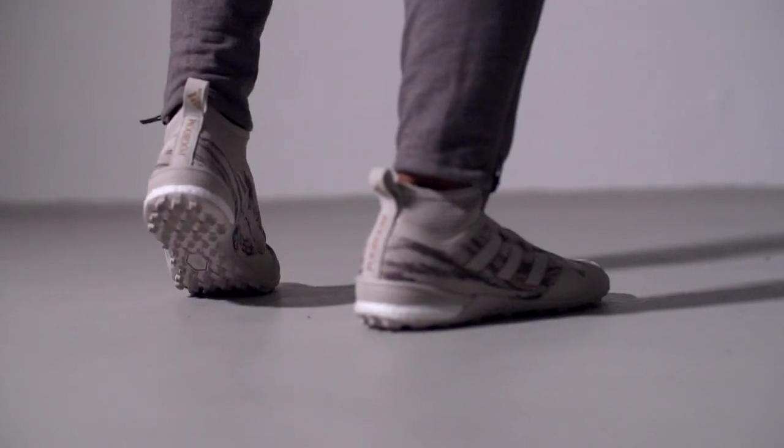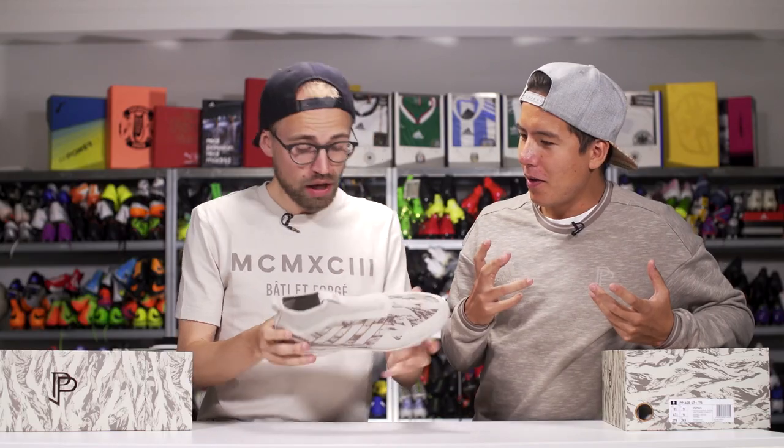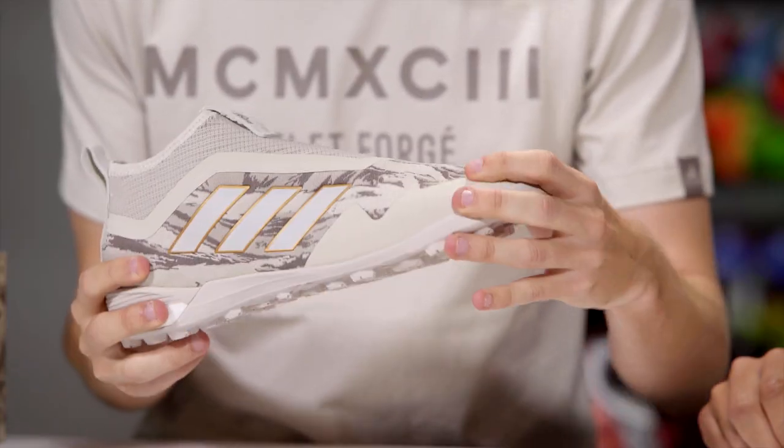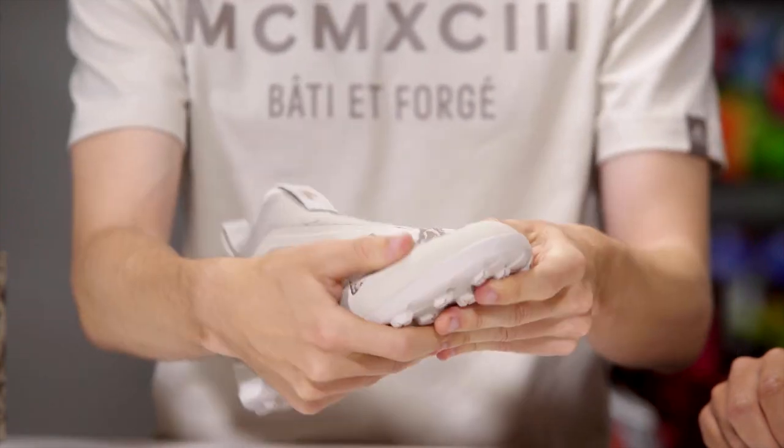It smells fresh, like box fresh shoes - not boots, but sneakers. What they did is they actually took away the protective silicone coating and then slapped this really soft woven textile on top of it. It actually feels rather good, pretty smooth.